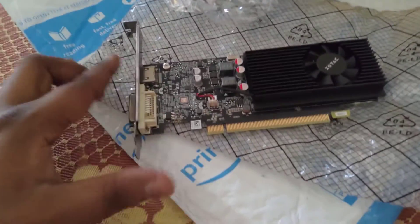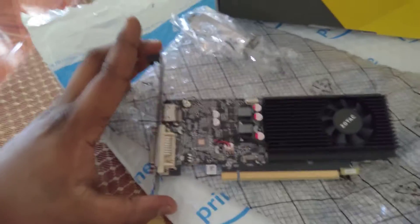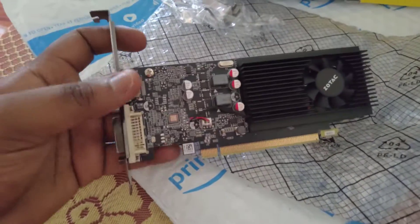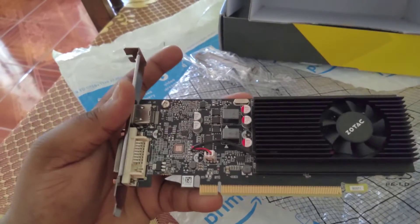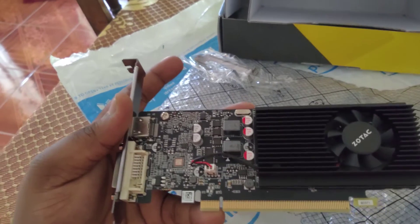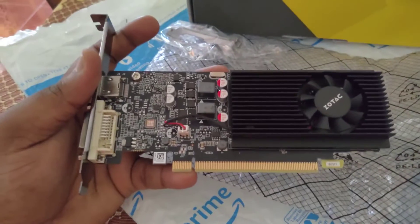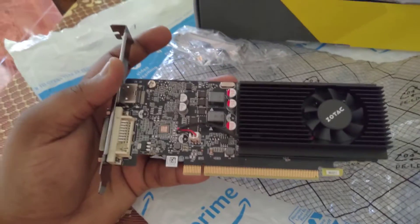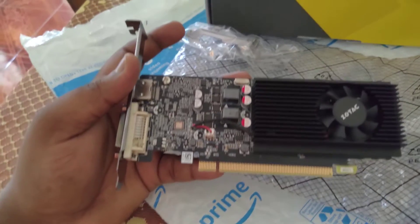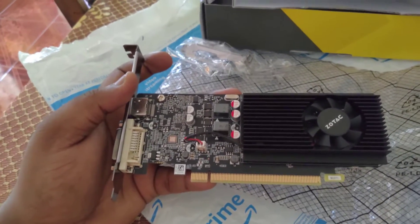I'm also gonna show you guys the performance, and how we're gonna install this into a small form factor — the Dell Optiplex 790 small form factor. I'll show you how to install this graphics card in the Optiplex, and also show you the performance on Fortnite, Valorant, and other esports titles.